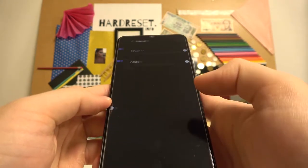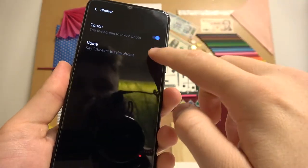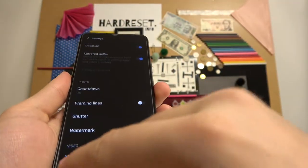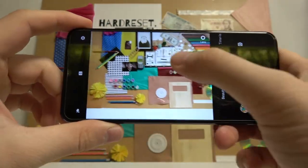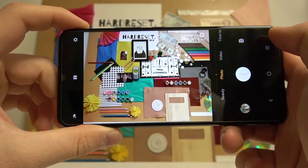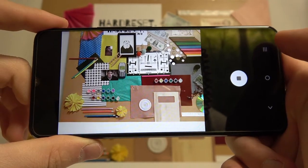We can also use the sound shutter — we can use the touch option or voice. I showed you that you can take photos using volume buttons, but you can also take them by tapping on the screen, just like that. And now let's try the voice command — Cheese! As you can see, it's also working.